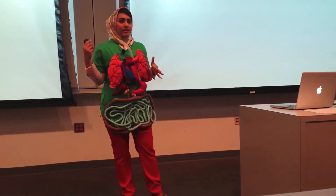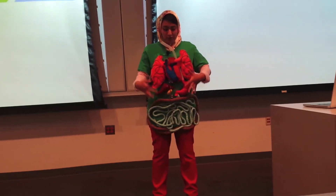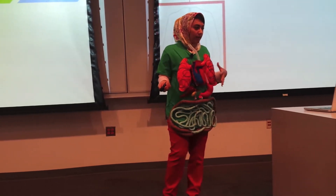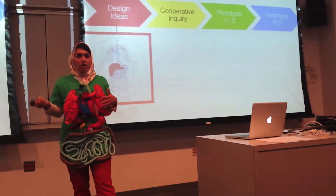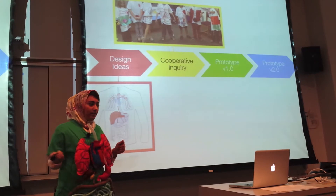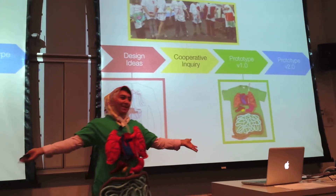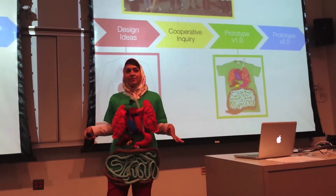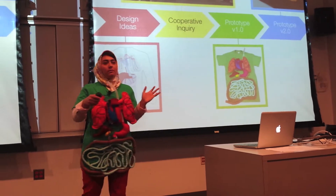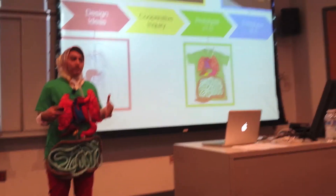Our design process started with some design ideas that we came up with on how we actually wanted to visualize the internal body. We conducted a cooperative inquiry session, which I'll go into a little bit of detail about. Then we actually made our very first prototype, which you can see me wearing right now. We learned a lot of things from this prototype, and from what we learned, we just started designing our second prototype of this shirt.